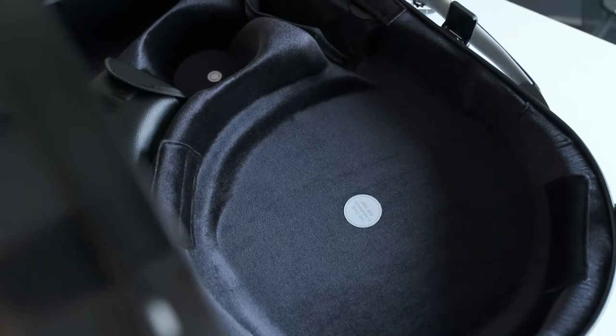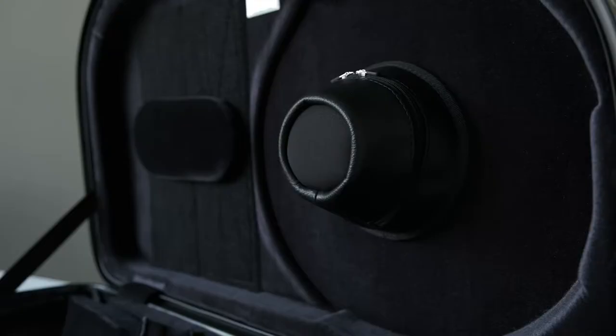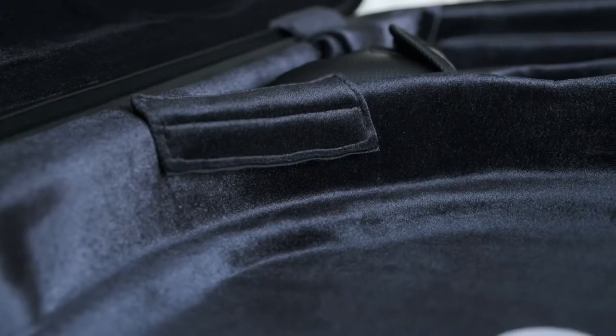This construction combined with our memory foam inside — the memory foam cushions will give a very long-lasting shape inside to embed the instrument.